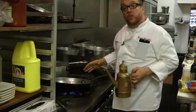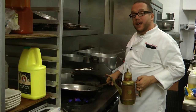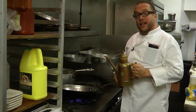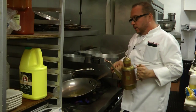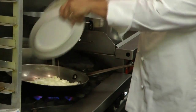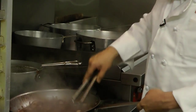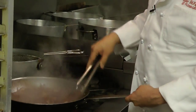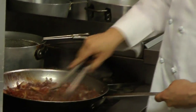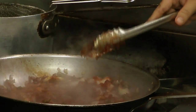Now we're making the sauce component for the sfincione. I like to get the pan on the stove, let that heat up, and then when it's hot we'll put in a good rope of olive oil and wait until that shimmers. The tomato paste helps to thicken the sauce, gives it a very deep tomato flavor, and also adds texture and color.